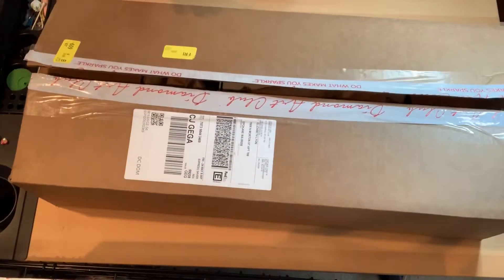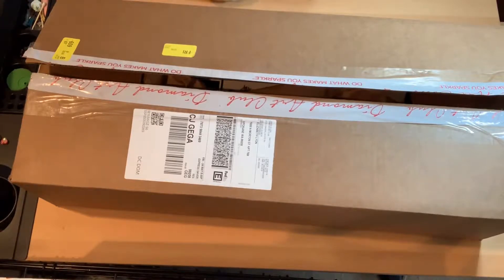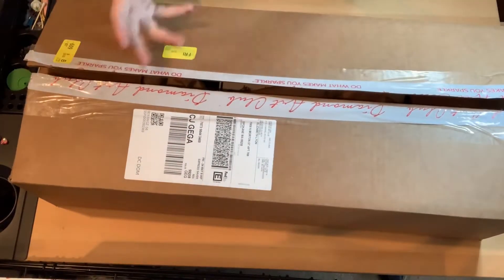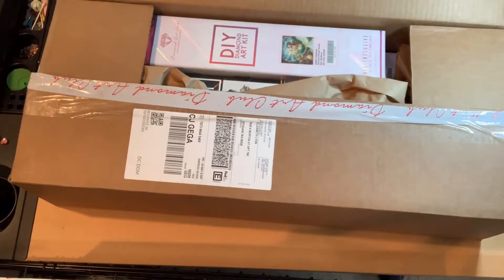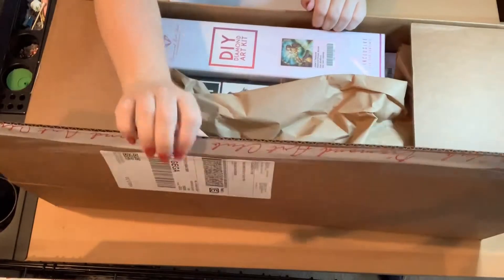One thing that I really love about Diamond Art Club is that they send your packages in a box and then in another box, so they're not getting damaged on the way to your house. I've gotten so many packages in the mail that are all squished and messed up, which is really annoying because the canvases can sometimes get messed up. I really like that when I get Diamond Art Club, I know they're going to come in good boxes.